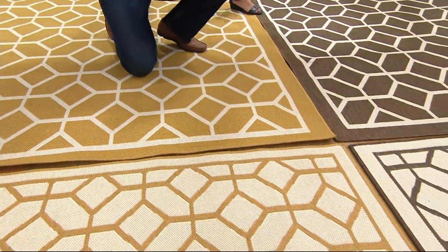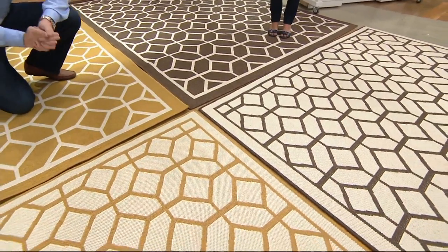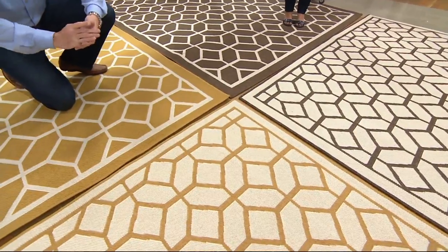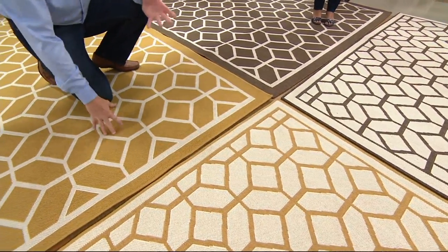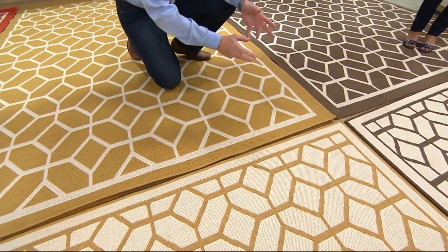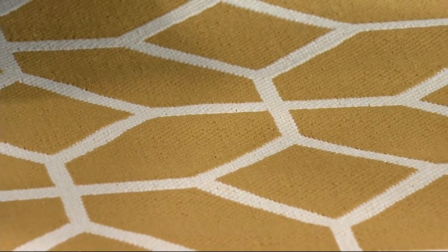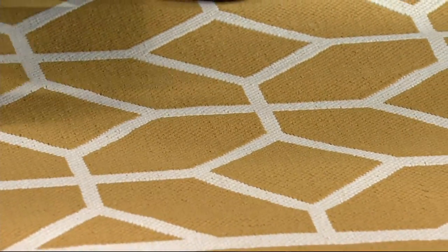I found nothing that can stain it. You can hose it off. It stands up to bleach. It really should say 'indoor rug that can go outdoors.' I have them indoors. All my friends have them. It works so well indoors because in the kitchen, if you spill on it, you can clean it. If it's under the kitchen table, it will come clean. It doesn't absorb odors. That's why it's a great indoor rug.